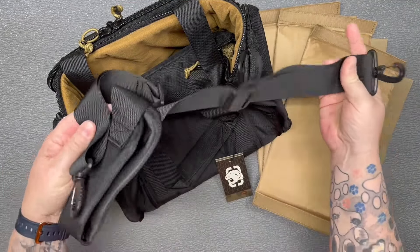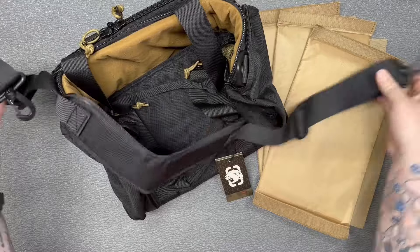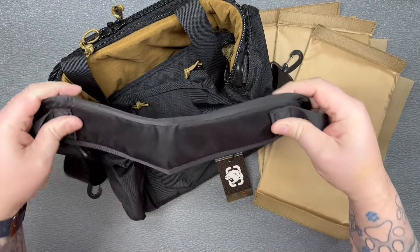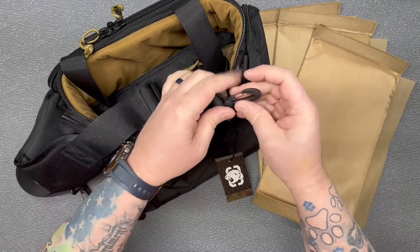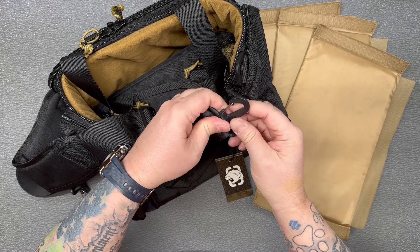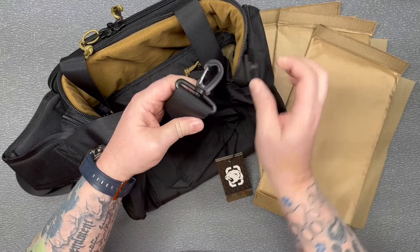We've got our shoulder strap for it. Got a nice little padded section here in the center of it, big buckles here for adjustment, and carabiners on the ends to click into your D-rings.